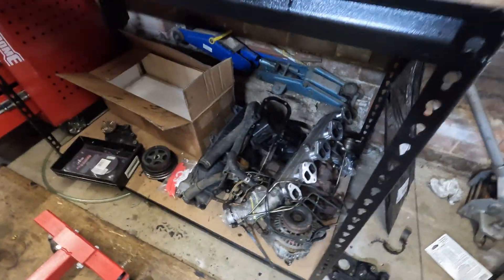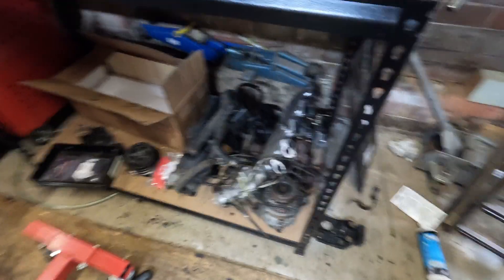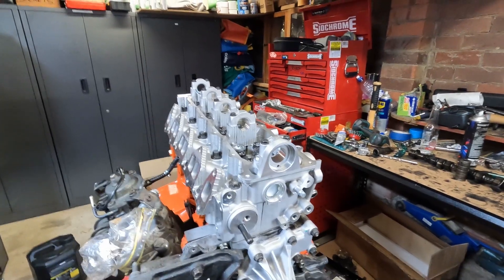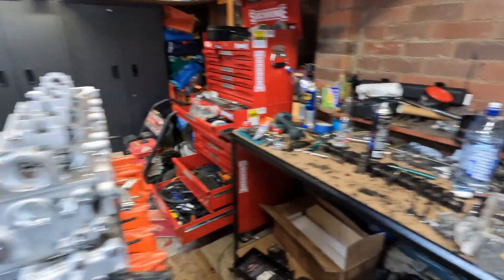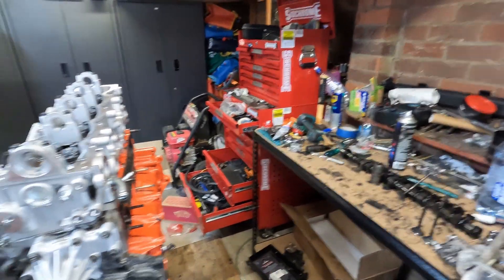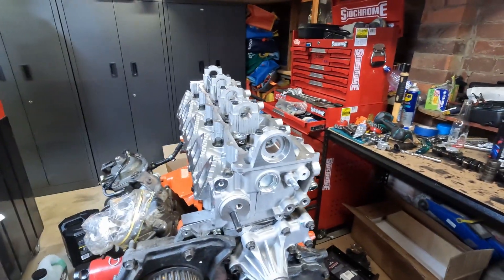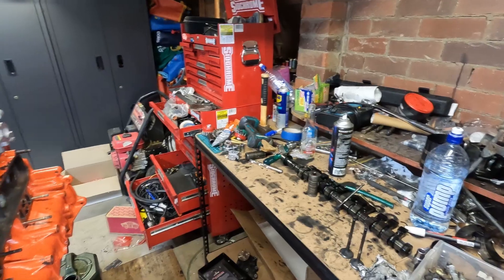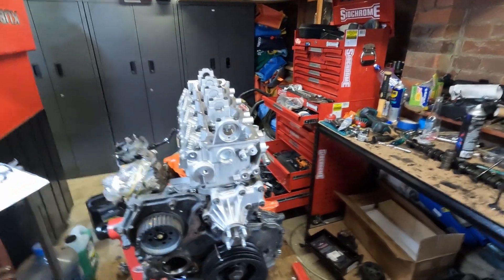I'm debating putting that air intake on because - and I know a lot of you guys are going to hate to hear this - I'm not a big fan of the one Gareth made. It has a crack in one of the welds and oil is escaping out of it.